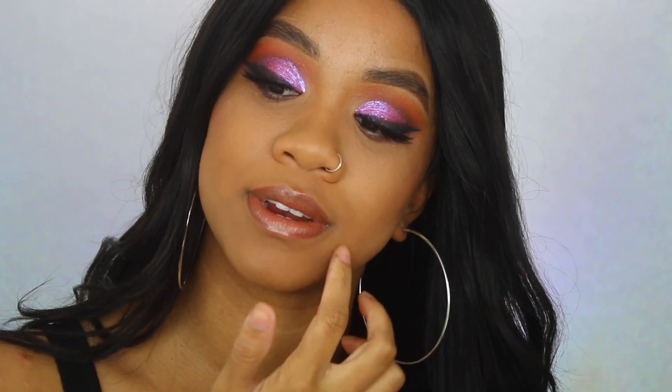I love this shade just by itself, which is honestly really hard for me because I usually like to use lip glosses on top of lipsticks. But this is such a pretty summer shade.